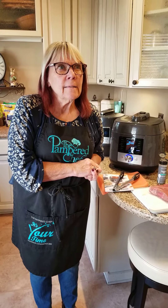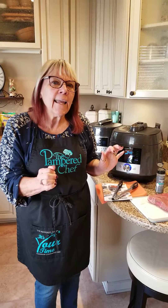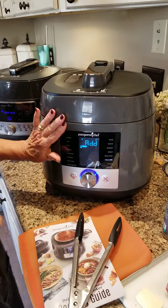Hey there, happy Thursday today. A second day of trying out my new sous vide cooking done in the multi-cooker.